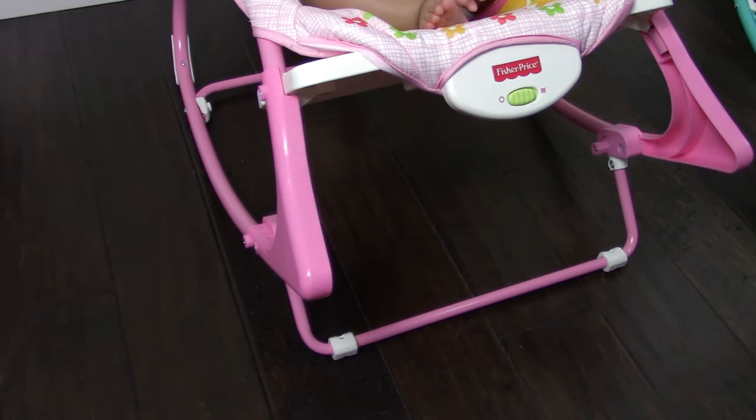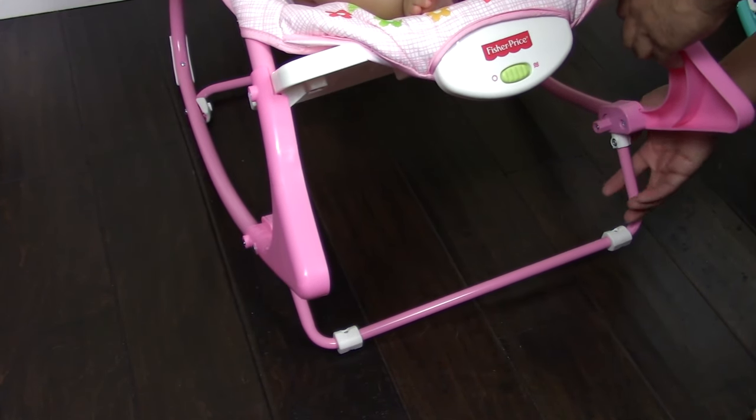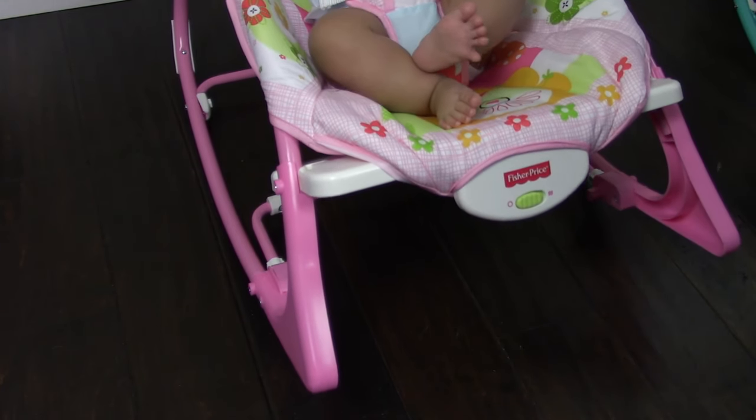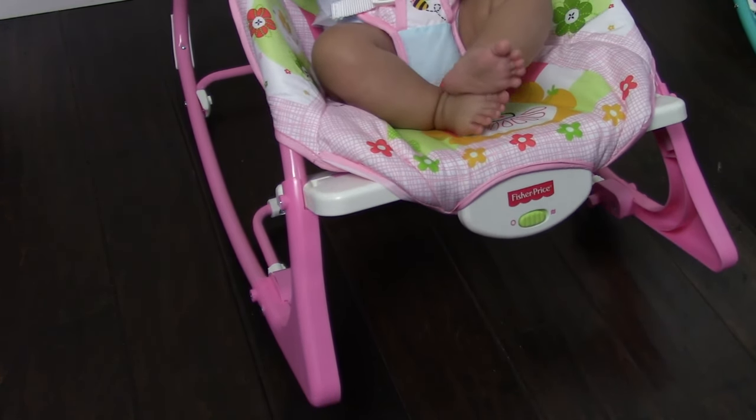So this is the lock and unlock feature of it. Right now it is locked, and then we're going to unlock it right there. And there you go, it's time to test it with my babies.